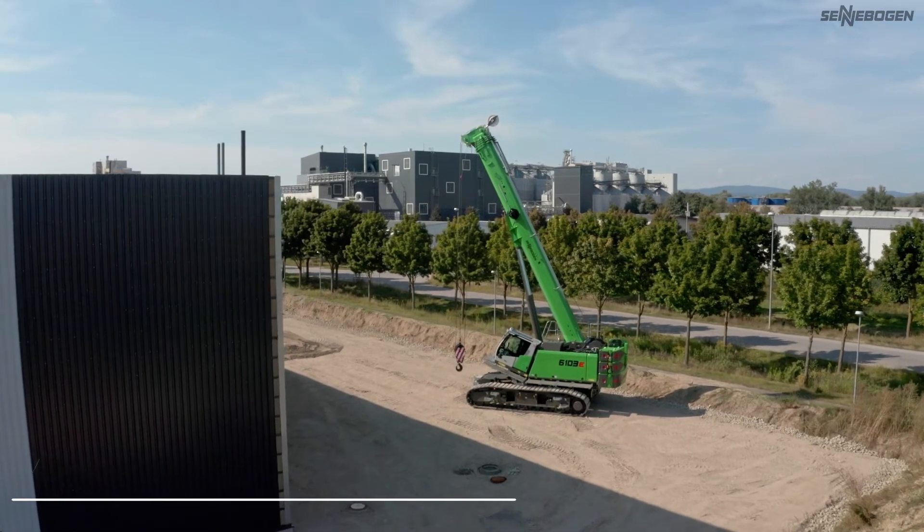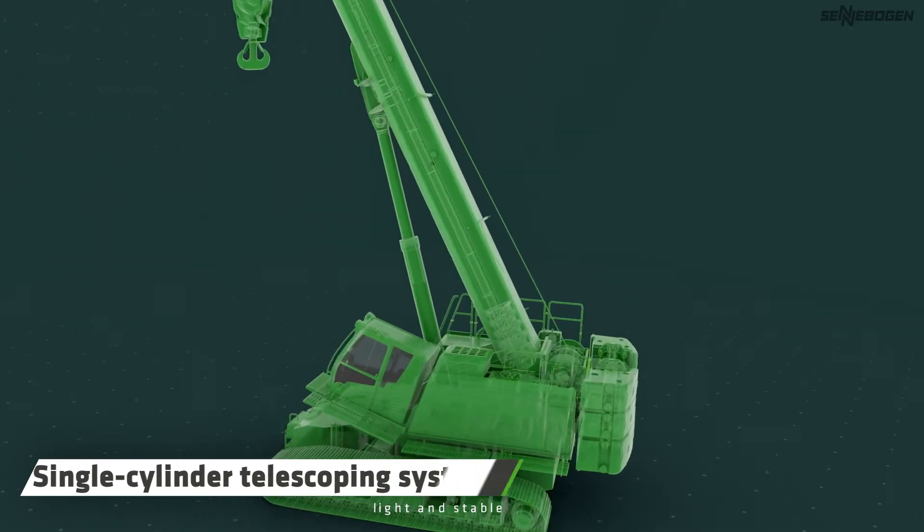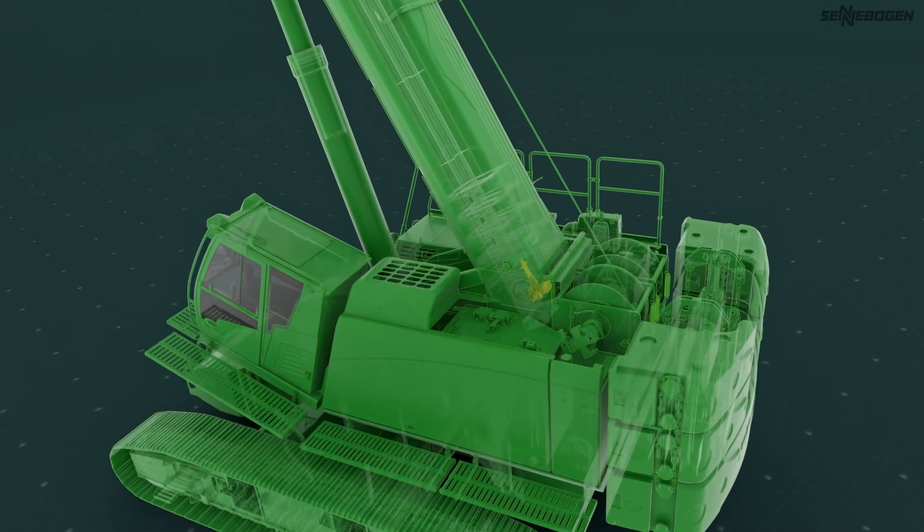How does the new pin boom telescopic system from Senebogen work? The Senebogen pin boom works with just one hydraulic cylinder and internal lock for the individual telescopic sections, which makes it particularly light and stable. I'll now show you how you can telescope with the pin boom.